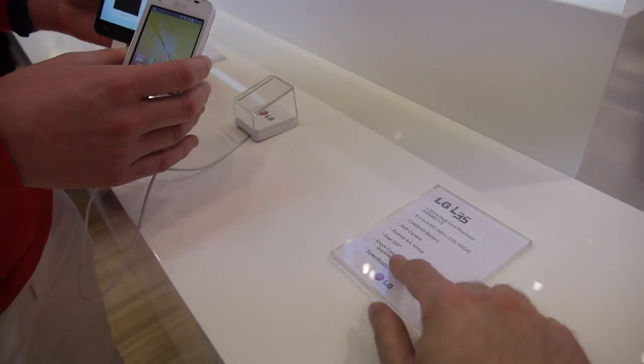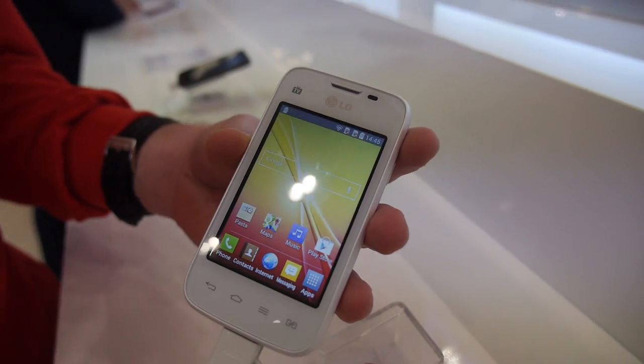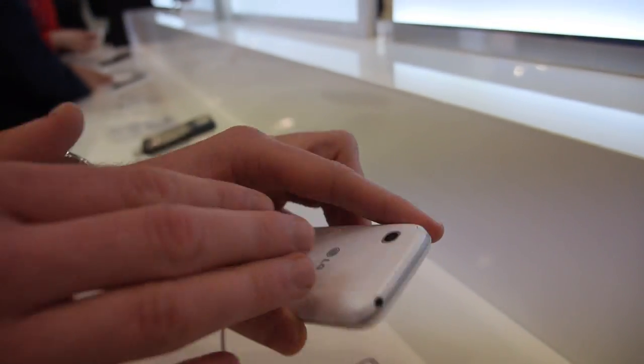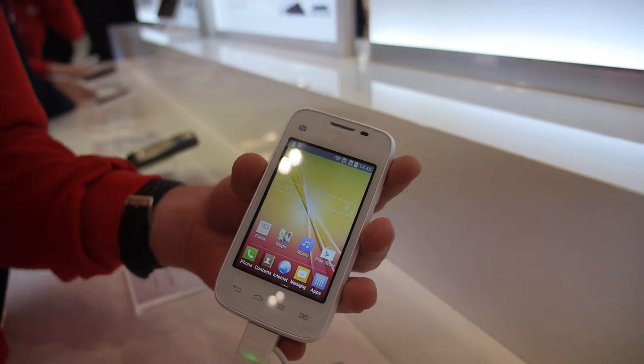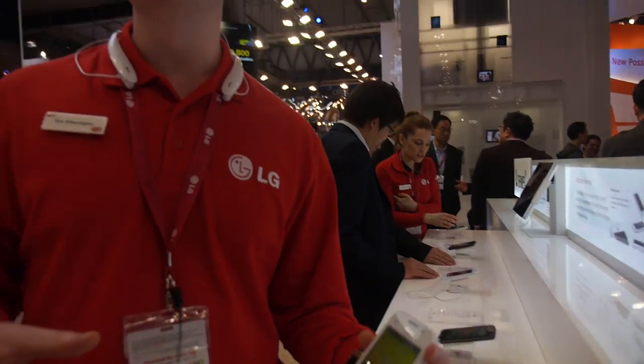So the L35 — this is a 3.2 inch IPS panel. It's got a 1540 milliamp battery and a 3 megapixel camera at the rear. We also have the latest version of KitKat running. It's a dual SIM unit, though it's only going into certain markets, not every single market.